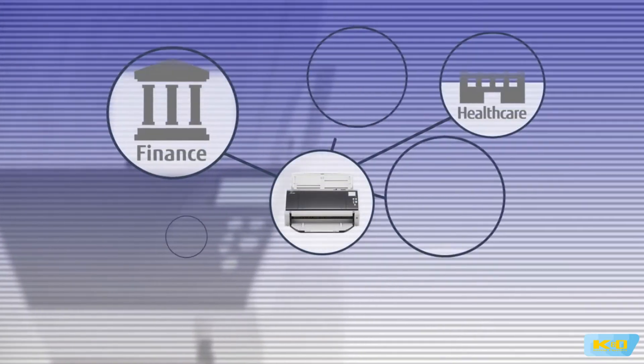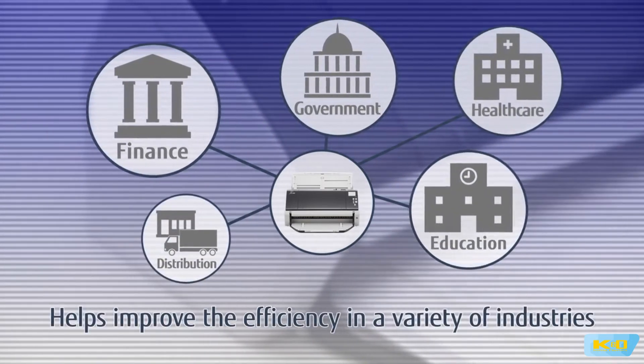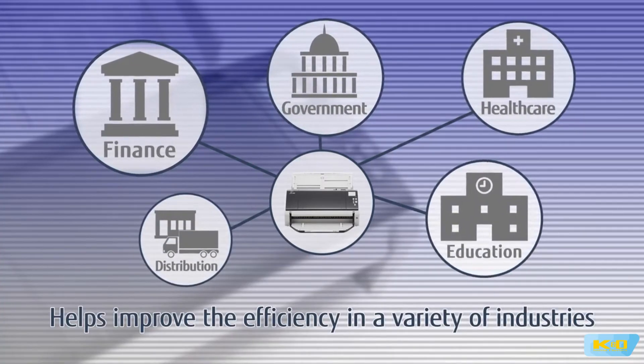The Fi7480 integrates with industry and public sector applications, where it helps improve the efficiency of tasks.